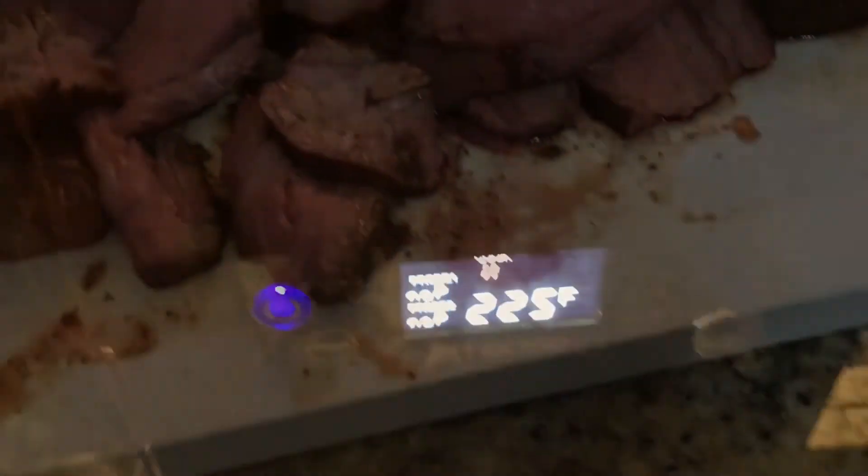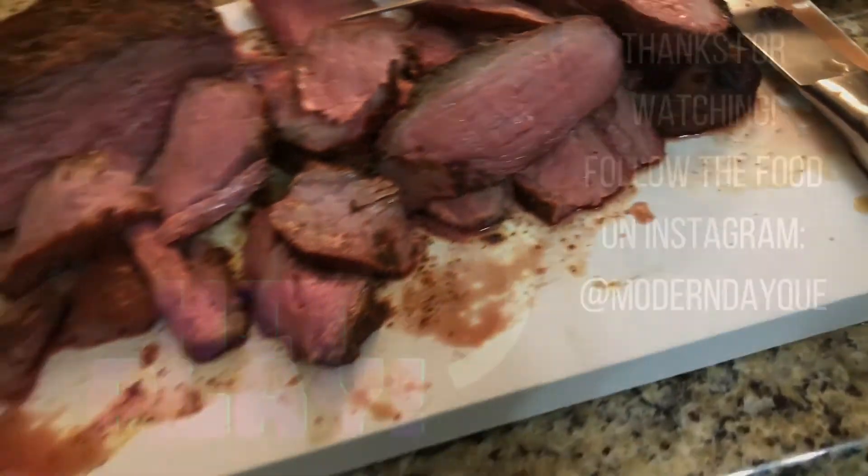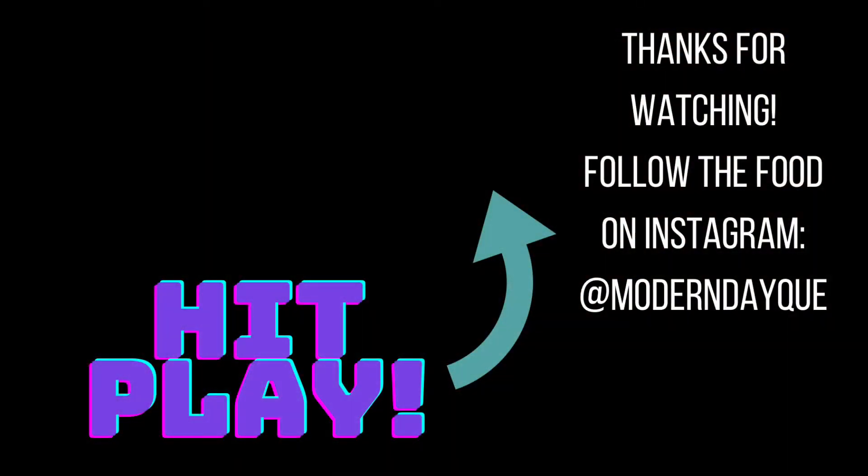Alright, story time's over. Turn up the heat and sear tri-tip on both sides for about five to six minutes. Chop it up and serve it to your family. I'll see you on the next episode of Modern Day Q.